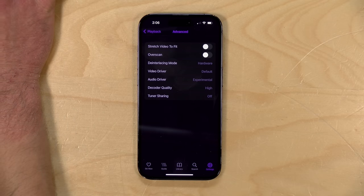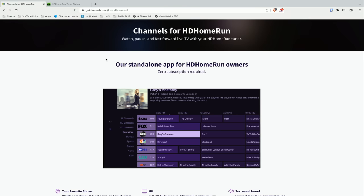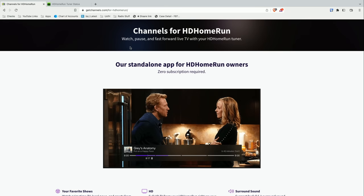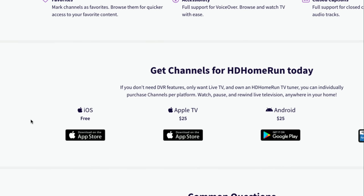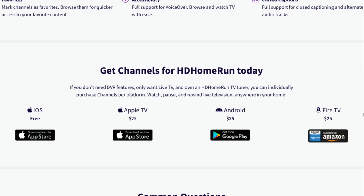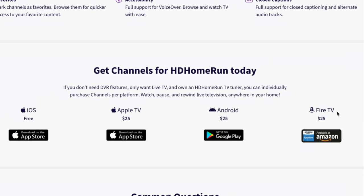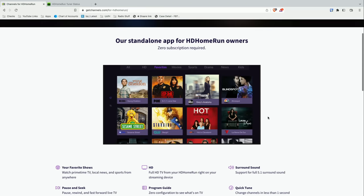This app is a little different than the other Channels app you might see on the app store. This one is specifically designed for live TV, and on the iPhone and iPad it is a free app — so you can do this without having to subscribe to anything or pay for anything. You just won't have any DVR features. The app does come with a cost on Apple TV, Android, and Fire TV — it's $25, but it's a one-time fee.